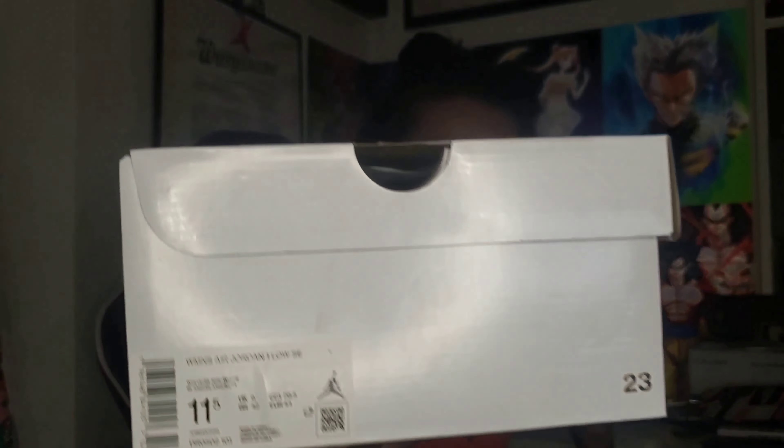I'm a size 10. Women's are a size and a half bigger than men's — I think everybody should know that. So if you wear a size 10, go 11 and a half. 10 and a half, go size 12, and so on and so forth.